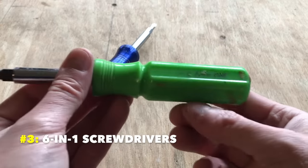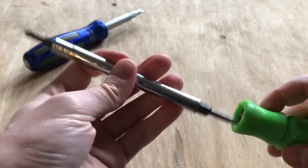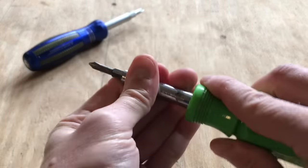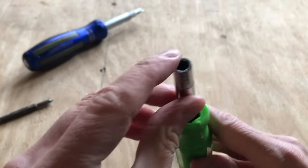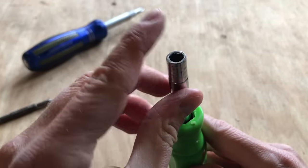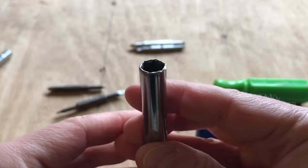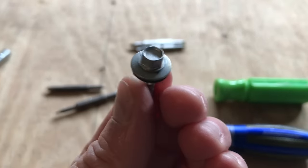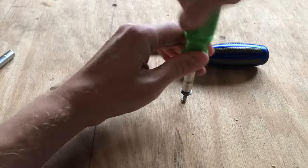Number three: these changeable screwdrivers have six functions, not four. Everyone knows you can pull the bits out and flip them between number one and number two Phillips and flatheads, but few people realize that if you take the bits out altogether, you have nut drivers. These empty hex sockets can drive quarter-inch nuts on one end and five-sixteenths-inch nuts on the other. I've used them many times for pinning gutter screws or turning machine screws.